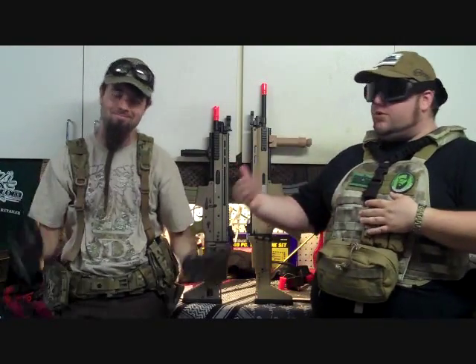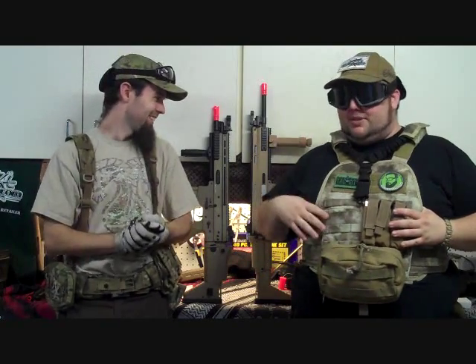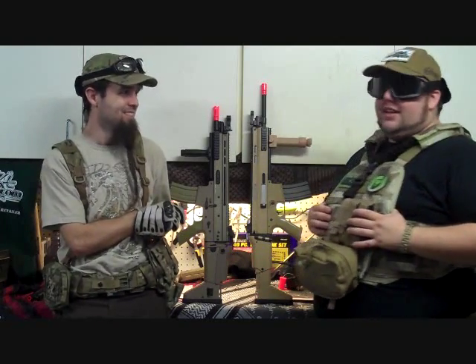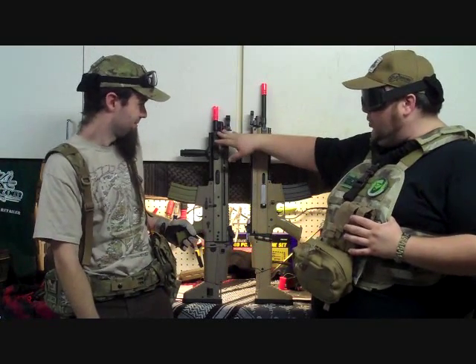Welcome to another episode of the Airsoft Gurus with Dean Donovan and Cypher. We're going to go over guns a little bit differently again, sticking to a theme of doing multiple guns at once. We're doing a black and gray episode — guns that we're really fond of. Today we're going to review the JLS Scar-L and the D-Boys Scar-L.